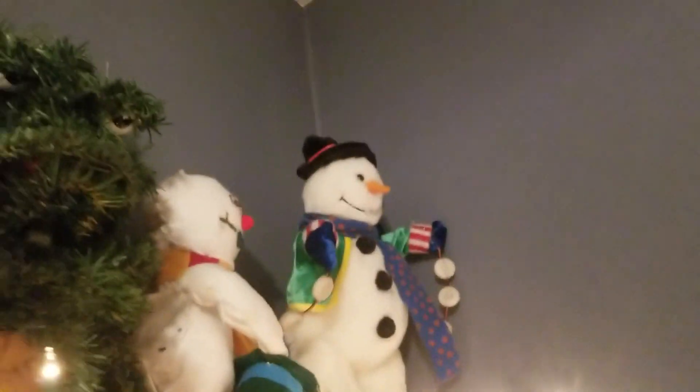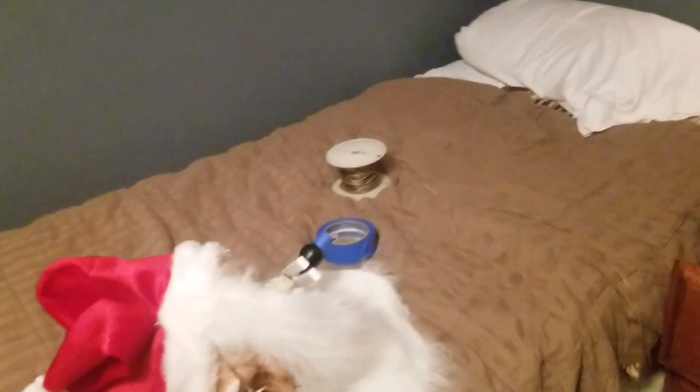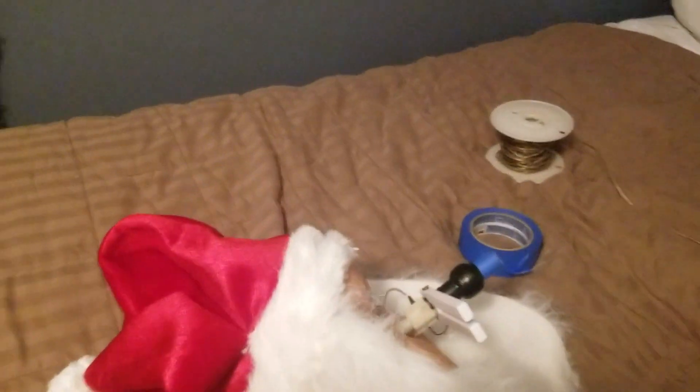I remember when I was little seeing it in Kohl's or Macy's. This is what the 3D printed part looks like. If you want this STL file of the part, I'll be glad to post it. That's about it — thanks for watching!